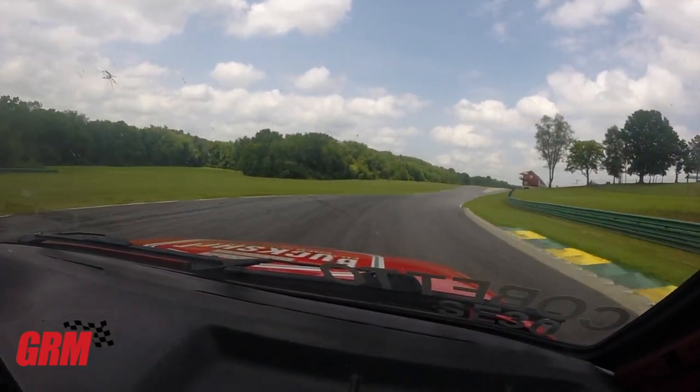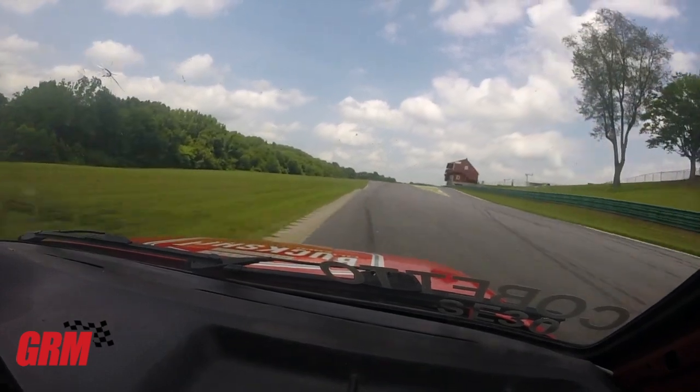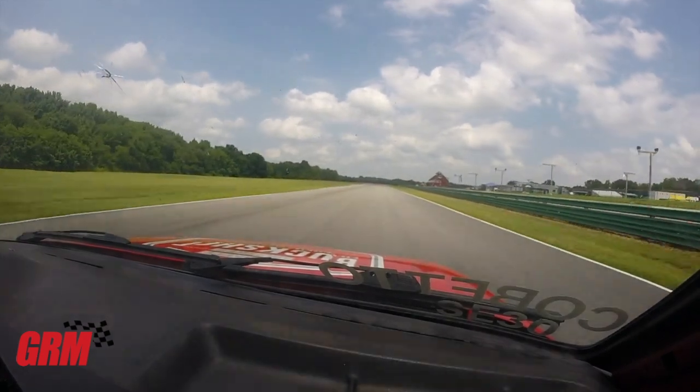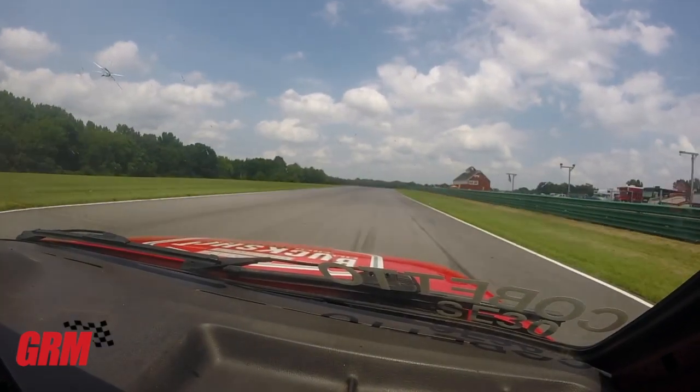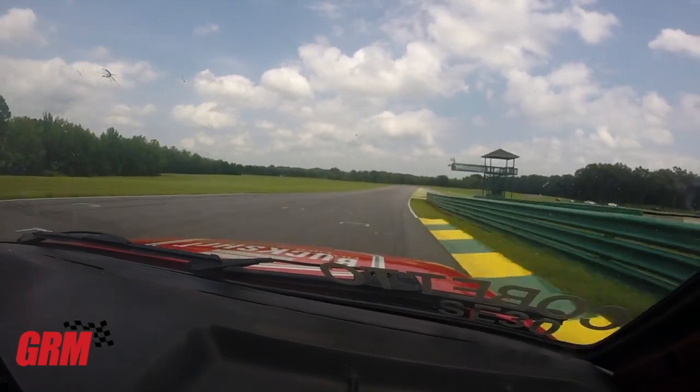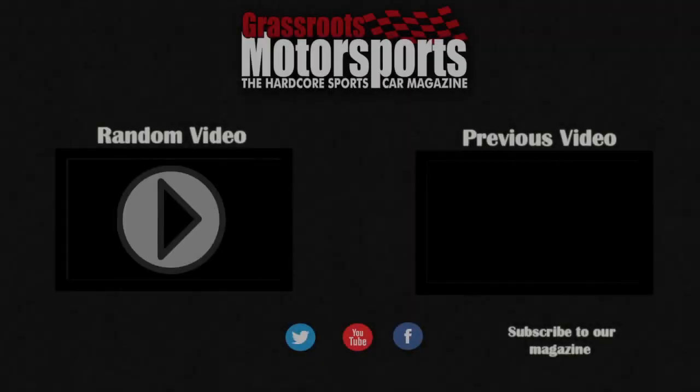16, now we're into 17. The exit of 17, you should be full throttle, back onto the front straight at VIR, going towards the start-finish line. Remember, there is a kink here, and so whenever you exit 17, start drawing a line towards the start-finish line, and that will help to get you a little better time.